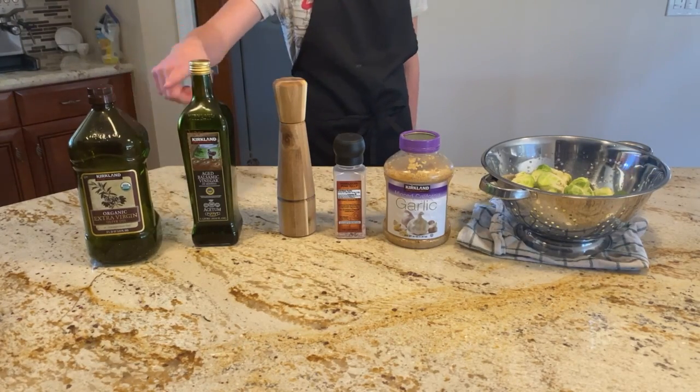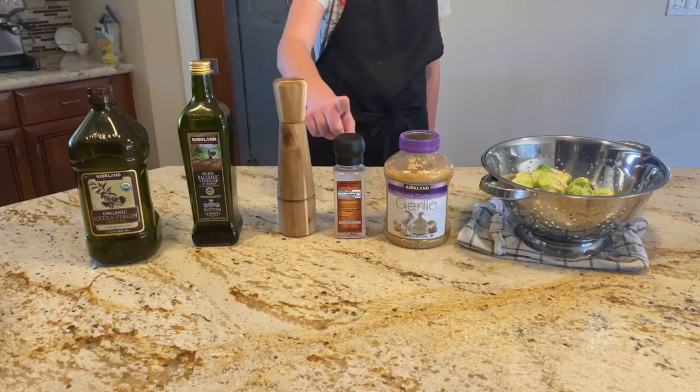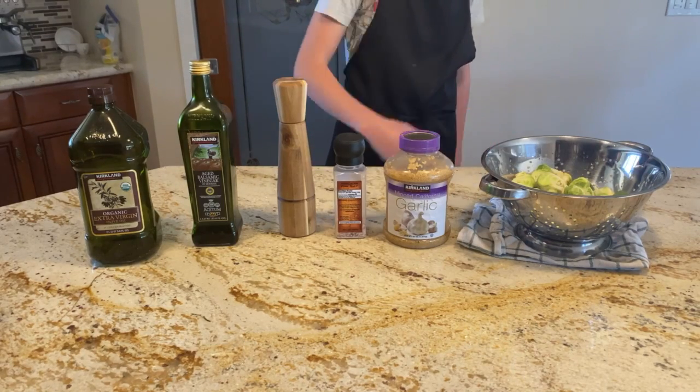For this you'll need olive oil, balsamic vinegar, pepper, salt, garlic, and Brussels sprouts.